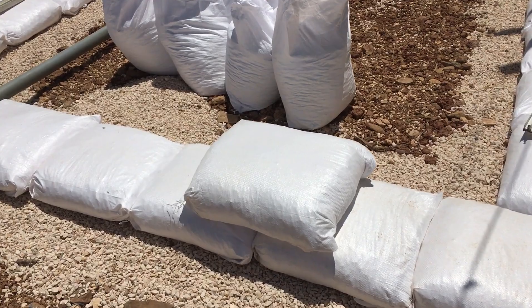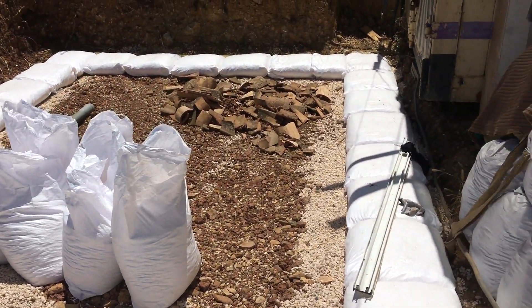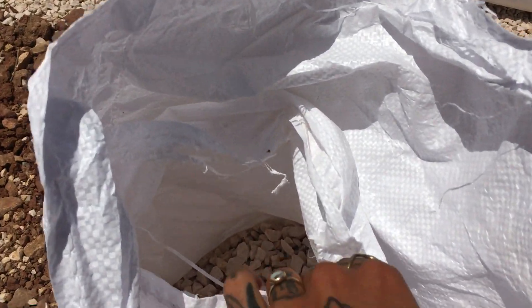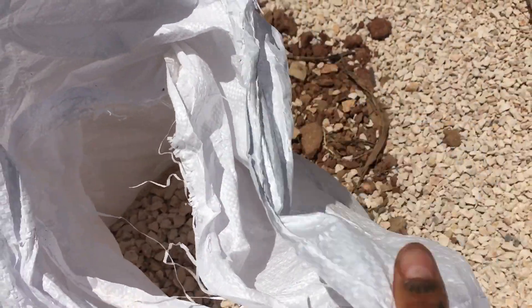In our case we're using gravel. What we're going to do is double up on the bags which we will use for our earth bag walls. They're polyurethane bags and we're going to fill them with gravel. We're going to lay at least two courses to bring the level of the stem wall well above the possibility of getting wet.